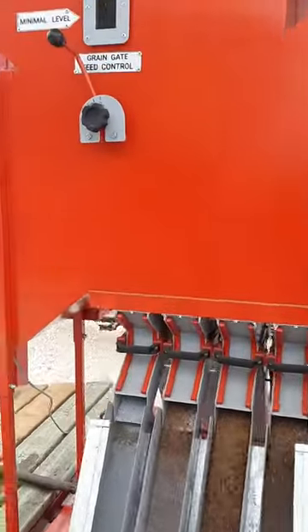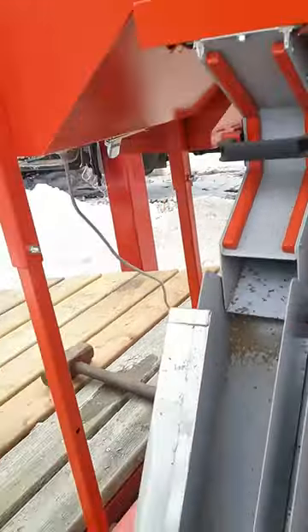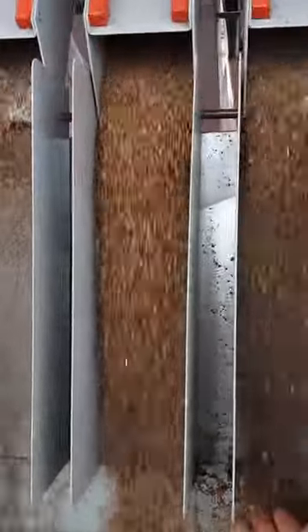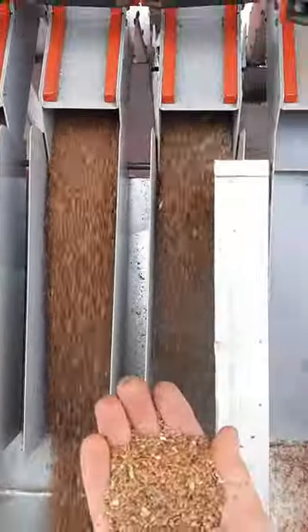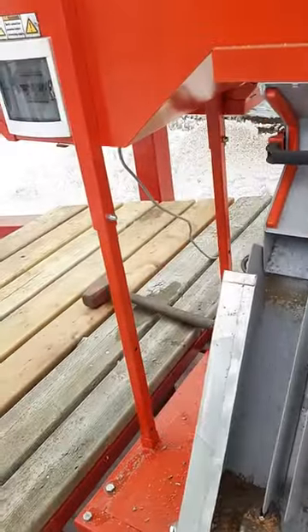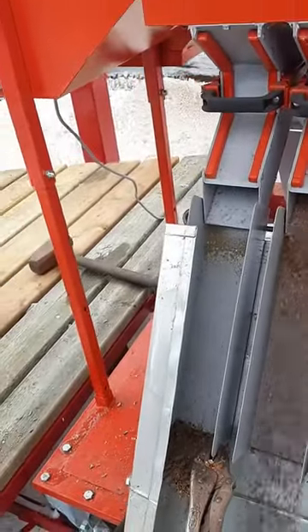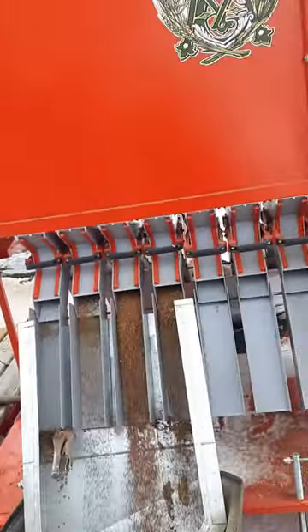On this side you can see this is the clean grain. That's got a little more trash in it. And then some of the rocks come on this chute. I have a little screen just to catch the rocks and dump them out some of the time.